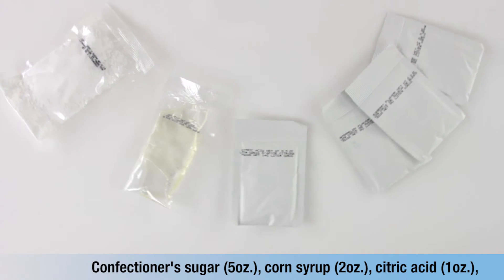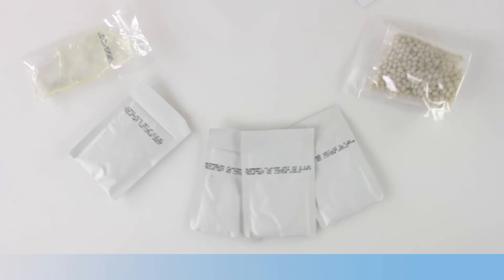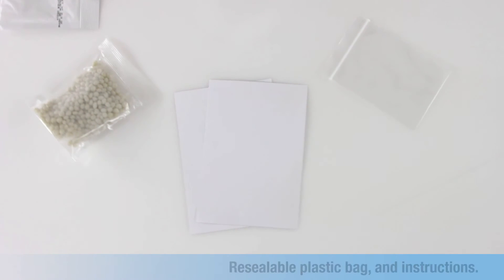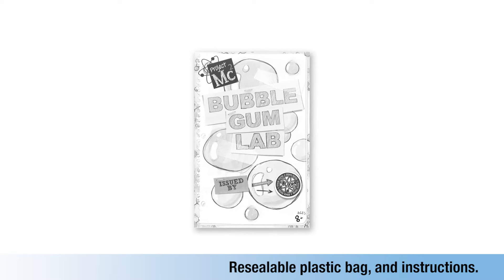Bubblegum Chemistry Lab includes confectioner's sugar, corn syrup, citric acid, artificially flavored packages, gum base, note cards, resealable plastic bag, and instructions.